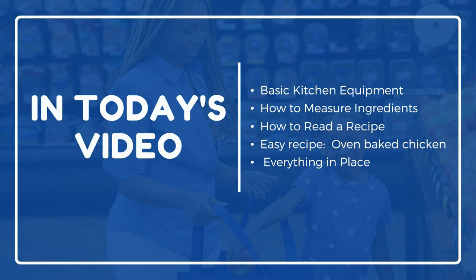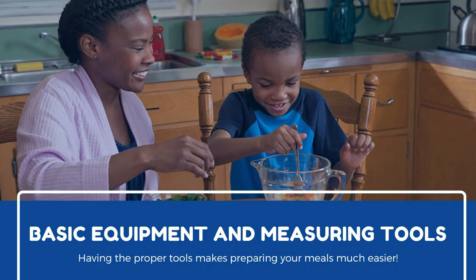In today's video, we'll talk about what kitchen equipment everyone needs, how to properly measure ingredients, how to read and understand a recipe, and why having everything you need for a recipe in its place makes cooking so much easier.